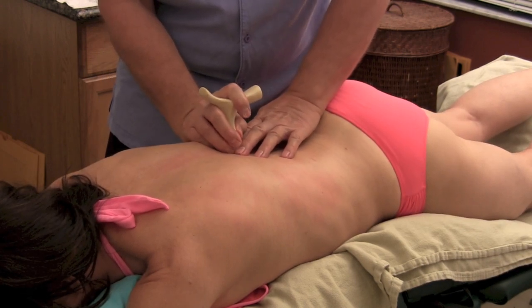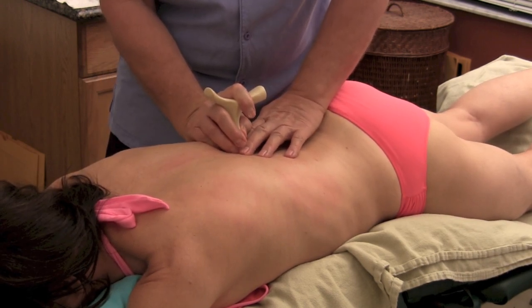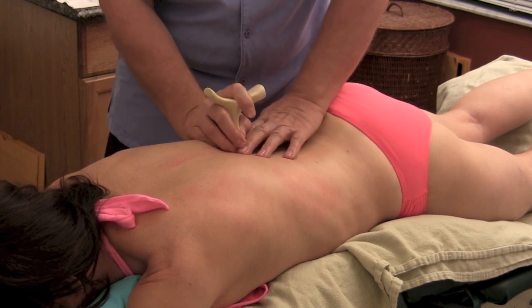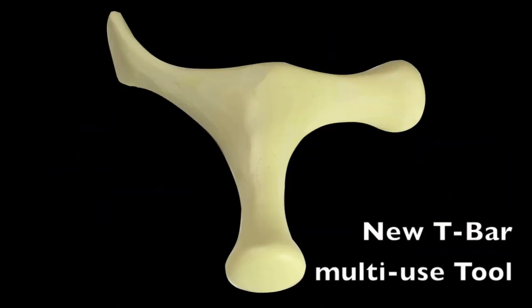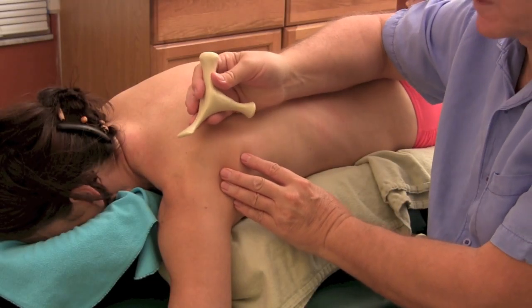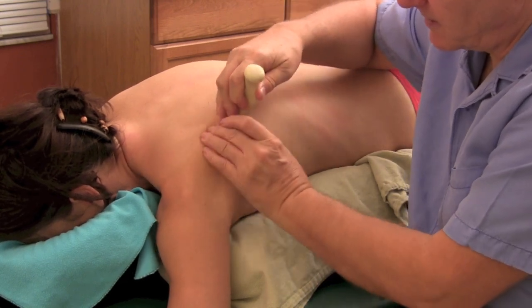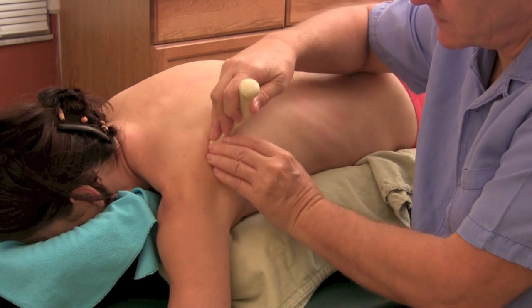Right there I feel a little speed bump, and I can hear a little vocalization from my patient as well. So I'm using the T-bar tool, using the flat edge and going right along the root of the scapula.